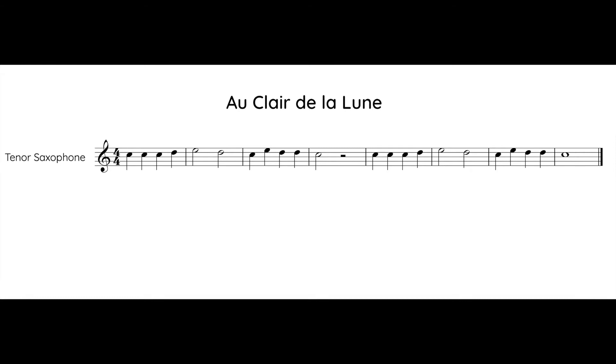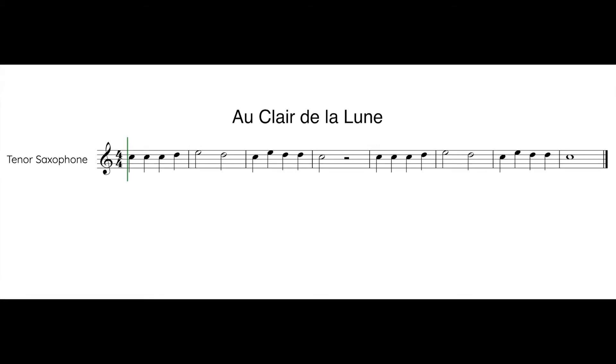Now listen to the song. Practice switching between notes as you listen and follow the music with your eyes. Ready? One, two, one, two, ready, go.